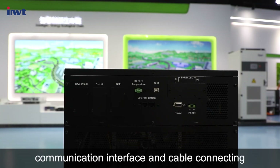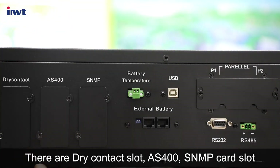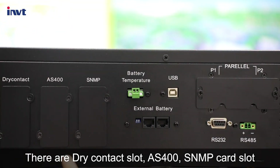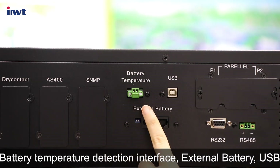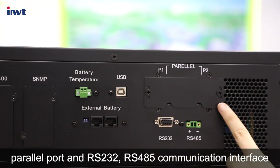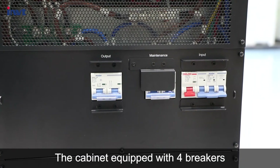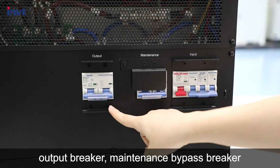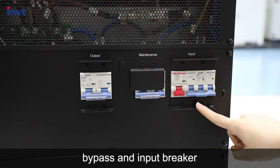The rear panel covers communication interfaces and cable connections. There are dry contact slots, S-400 SNMP card slot, battery temperature detection interface, external battery, USB parallel port, RS-232, and RS-485 communication interface. The cabinet is equipped with four breakers: output breaker, maintenance bypass breaker, bypass, and input breaker.